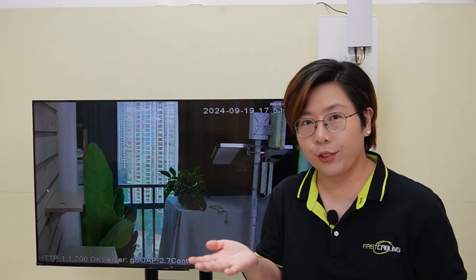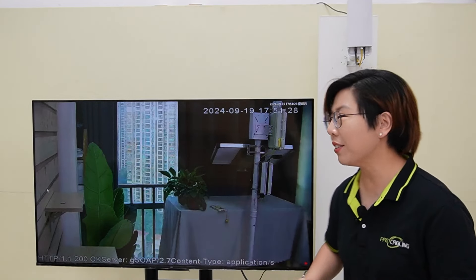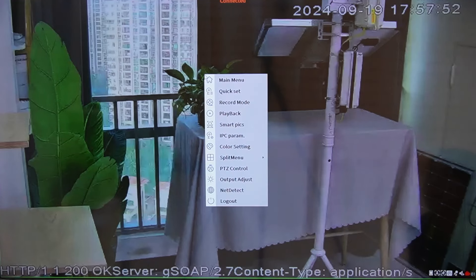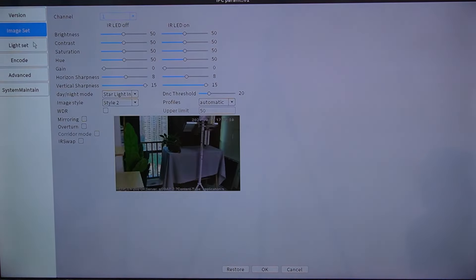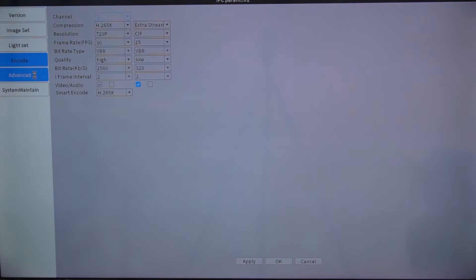If you want to adjust the camera settings like focus, zoom, and resolution to get the clearest view possible, here's how you can do it. Connect a mouse to your NVR, then navigate the menu by right-clicking. This is the IPC settings — in here you can set the image settings, light settings, and other advanced settings.